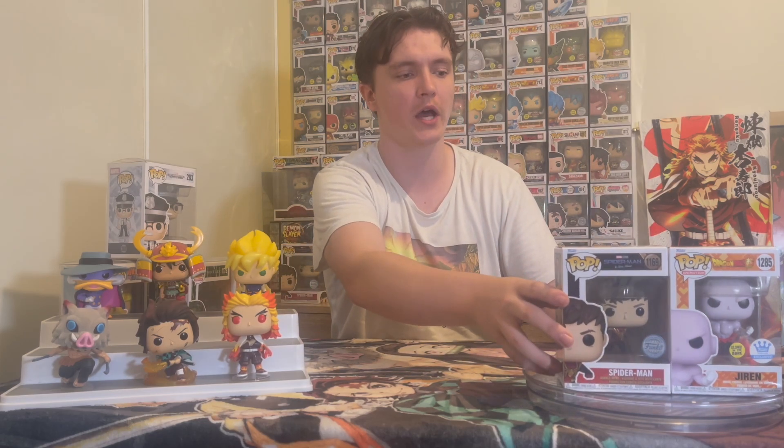It's really good to have the actual pop. Let's say you're looking for one of these and you can compare it. But if you don't, it does become a lot harder.